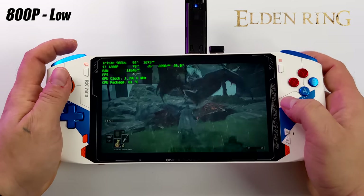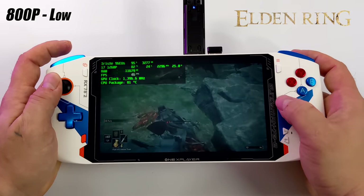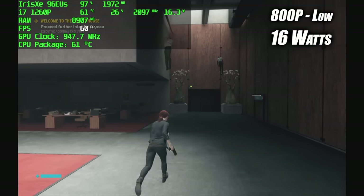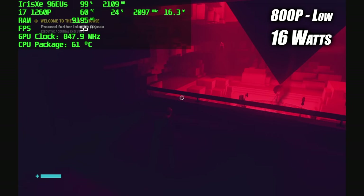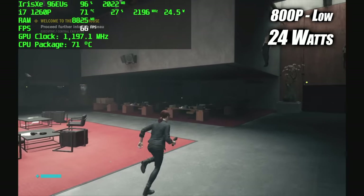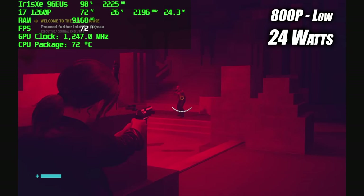Elden Ring at 800p low averaged 47 FPS — not bad, it's definitely playable on this device. We can load 1080p and lock it at 30, but at 800p this is about what we can get. Finally, Control at 800p low at 16 watts averages 47 FPS — the same wattage the Steam Deck runs at when running Windows. Really great performance and fully playable in my opinion. Taking it up to 24 watts nets us an average of 63 FPS, going as high as 80 in some instances. At 28 watts you're not going to get any dips under 60, but it's kind of pushing it for a handheld running at 28 watts.